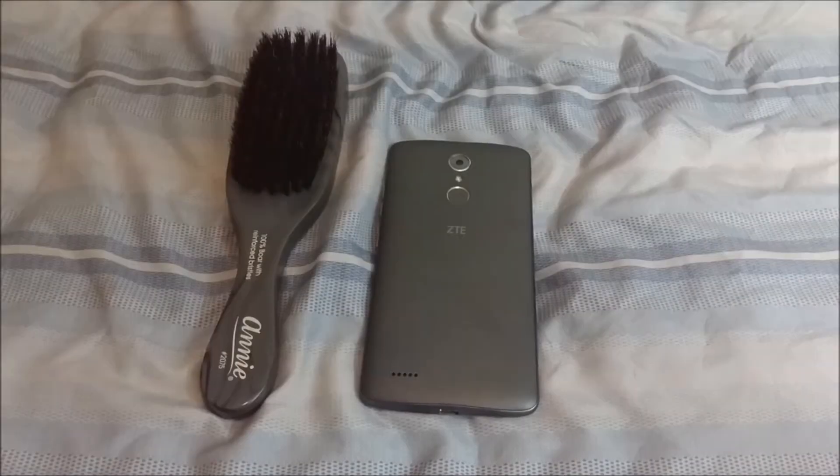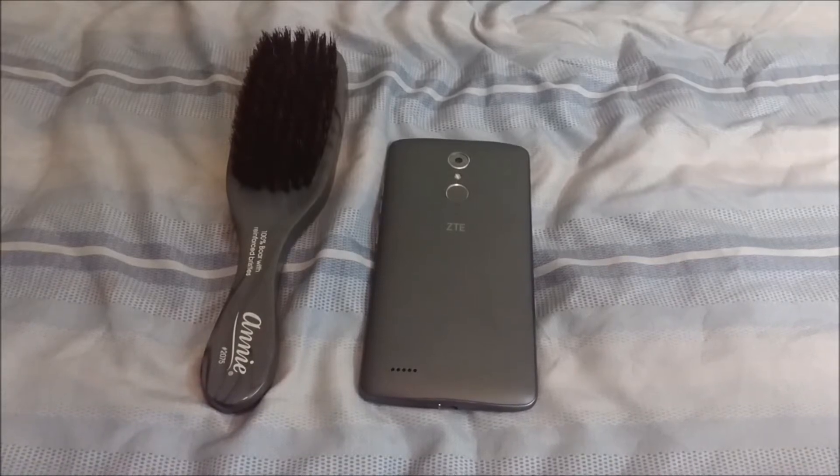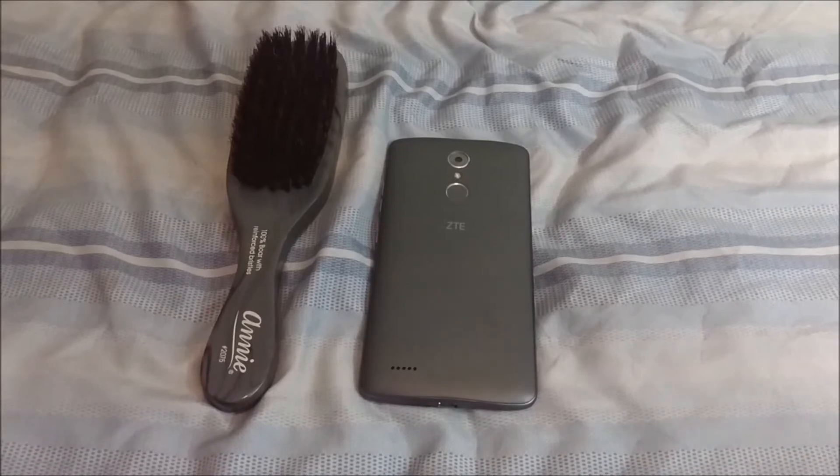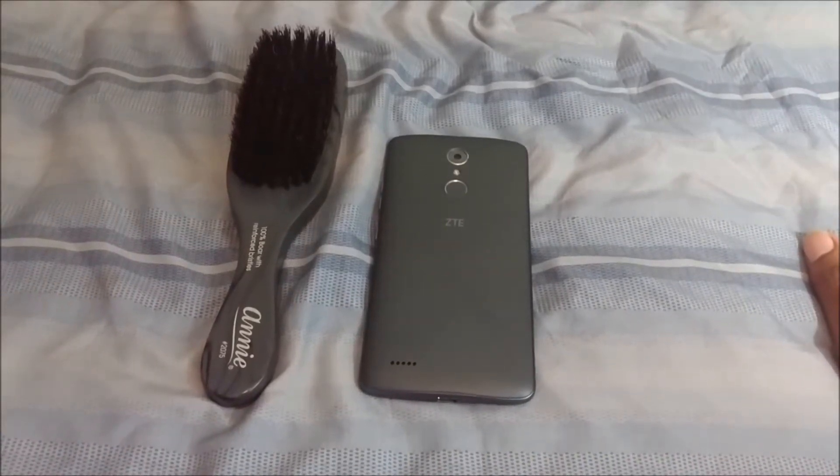As far as the ZTE Max XL goes, my impressions of it will just be summed up with this: it's only a hundred bucks, and what you're getting for a hundred dollars, you can't beat it.